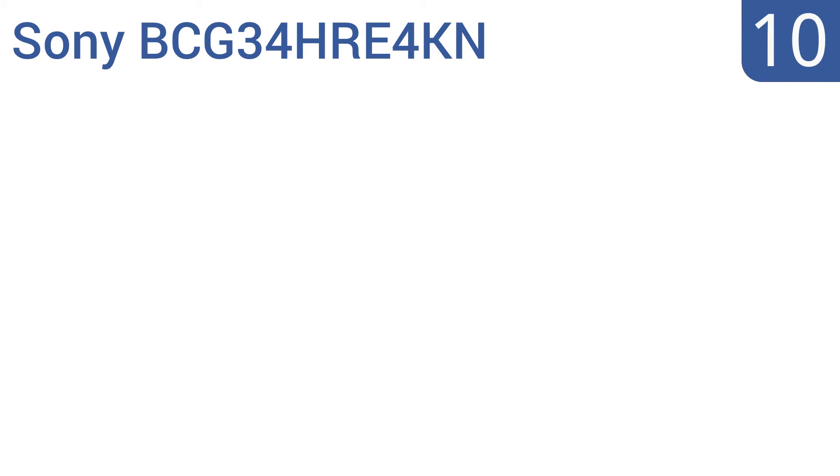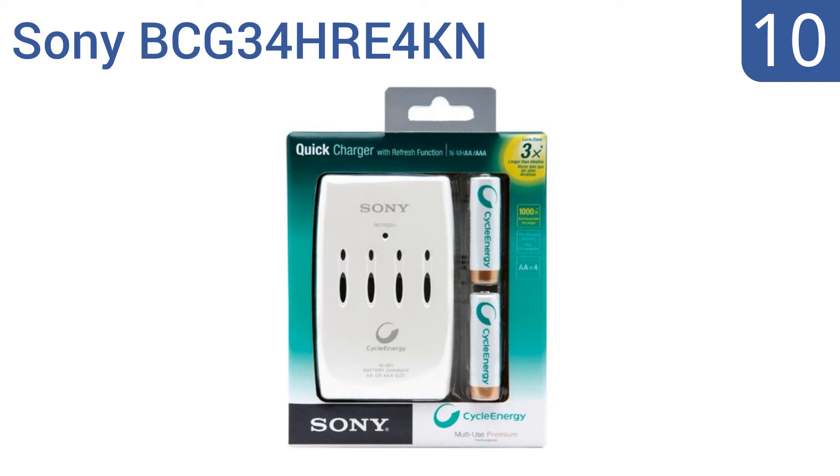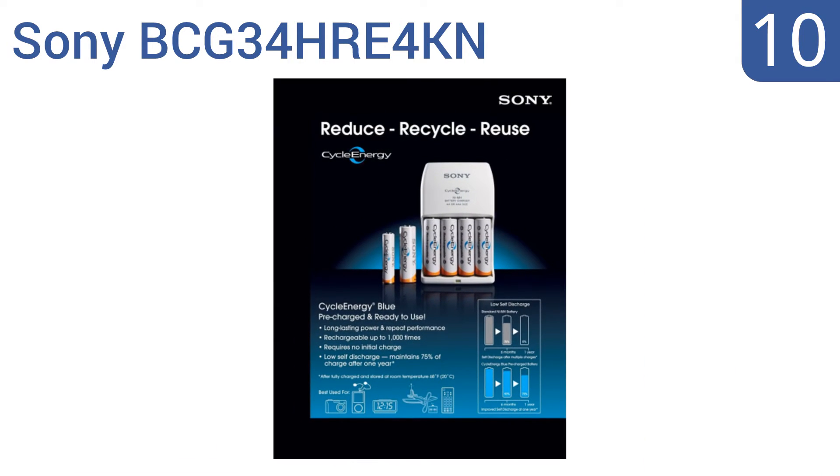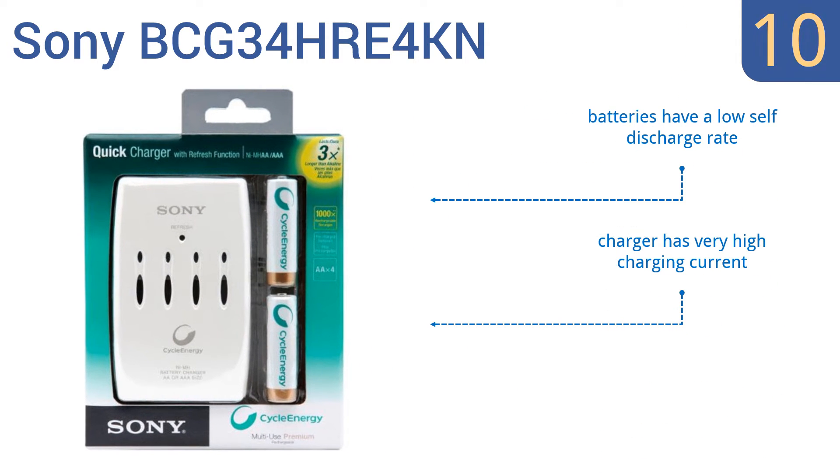Starting off our list at number 10, the Sony BC-G34 includes four pre-charged 2000 milliampere hour double-A batteries, so you get a charger and batteries for the same price as most other models, making it a great value. The batteries are rated for up to 1000 charges, have a low self-discharge rate, and the charger produces a very high charging current. However, the batteries get hot while charging.